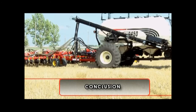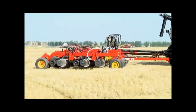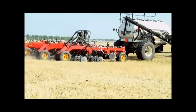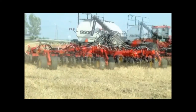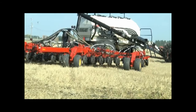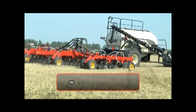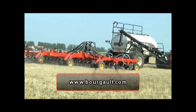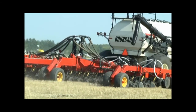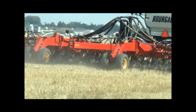We hope that you have found the information in this presentation helpful in the understanding and operation of your new 3710 independent Coulter drill. Refer to your operator's manual for any additional information not covered in this presentation. For additional information on this and other Burgo products, go to our website at www.burgo.com and visit your local Burgo dealer. Good luck and may you experience many safe and prosperous seasons in your farming operations.